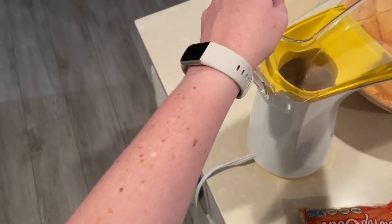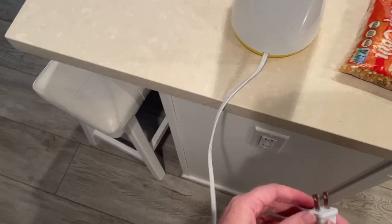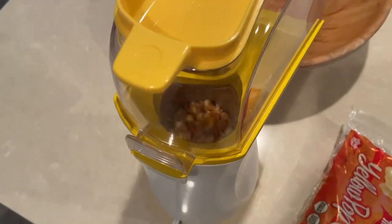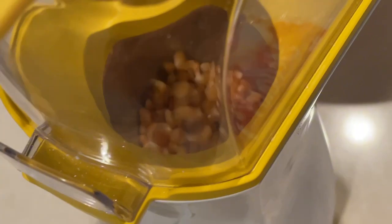You then put back on the clear plastic lid as well as the yellow scoop cup. Plug it in to get it started and right away you can see it's starting to heat up those kernels inside, and they're jumping all around in there.